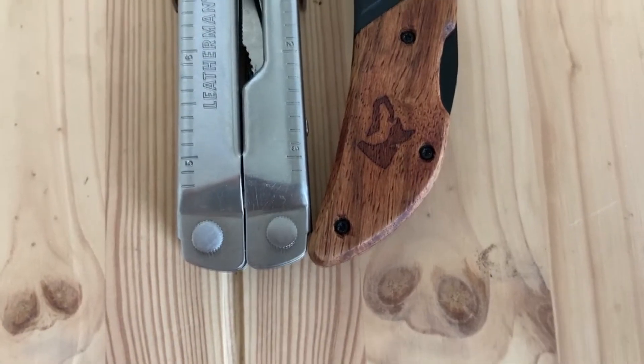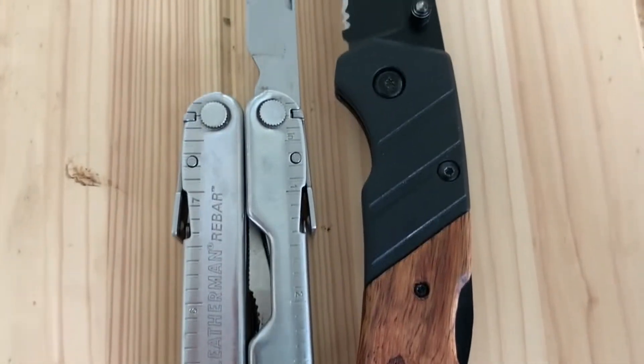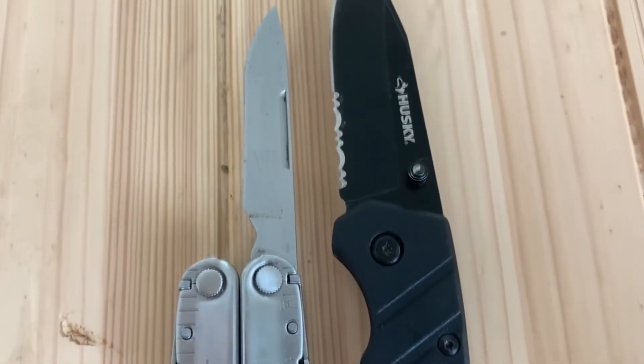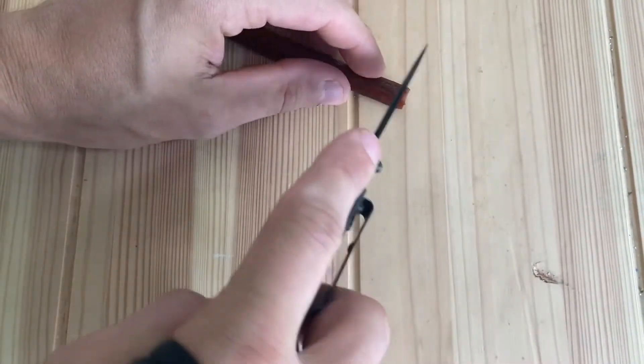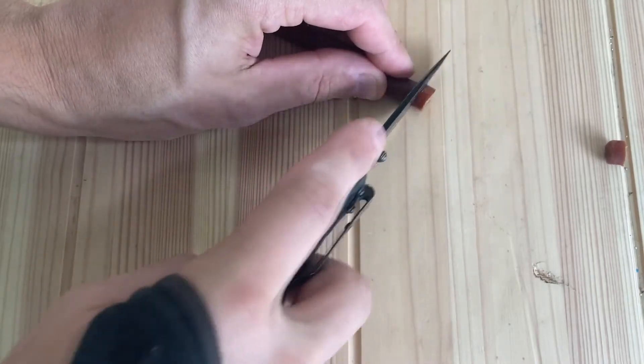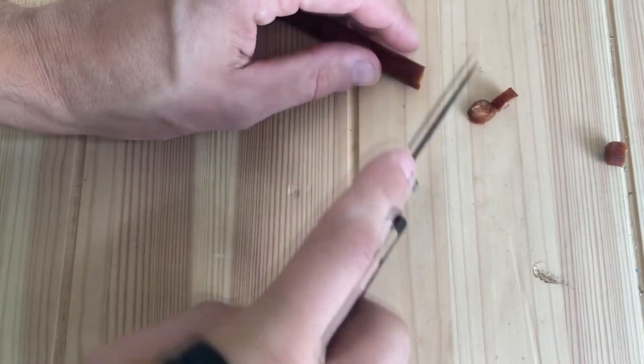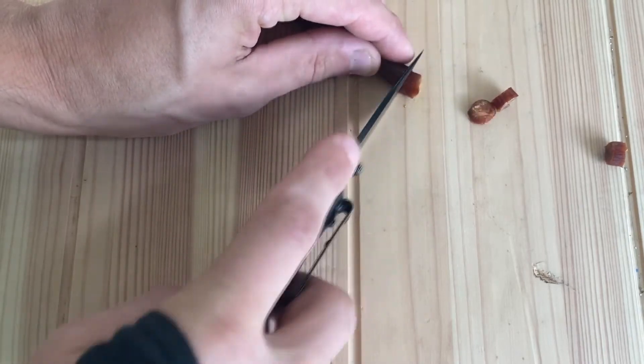For $6.97, this knife is certainly a good beater knife, or maybe good as a first knife for a kid or something. I can see myself continuing to carry this after the review, unlike the Periframe Mini. The blade play and the partial serrations aren't deal breakers for me, especially with the price. Hell, once the serrations are dull, maybe I could try to learn how to sharpen them on this knife. I doubt it.